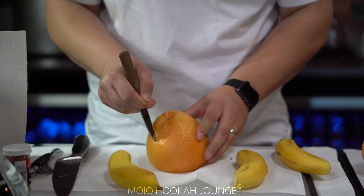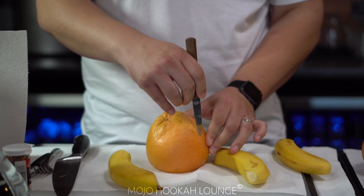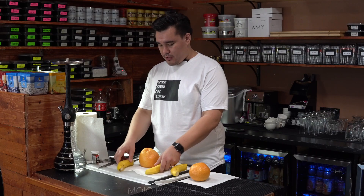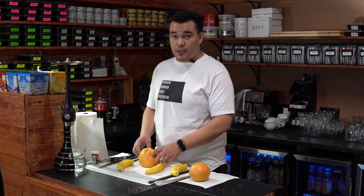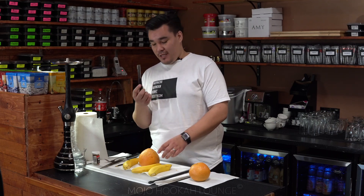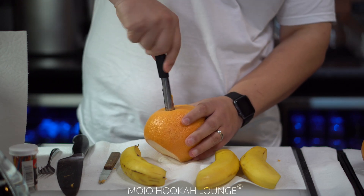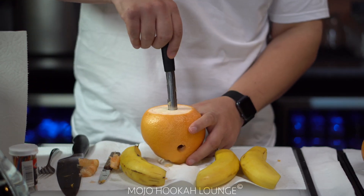So this one would be the third, this one would be the second, and we mark the grapefruit the same way we did with the bananas — so this would be the first one. We pretty much cut the holes in them: three separate holes and one hole in the bottom. For the next step we're gonna use the apple corer to put holes in our grapefruit and cut the hole in the bottom.